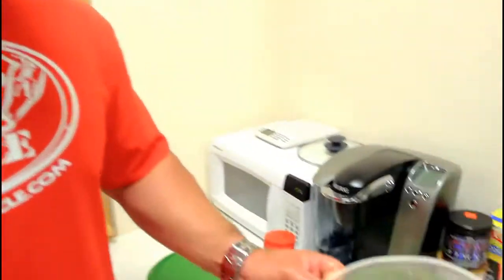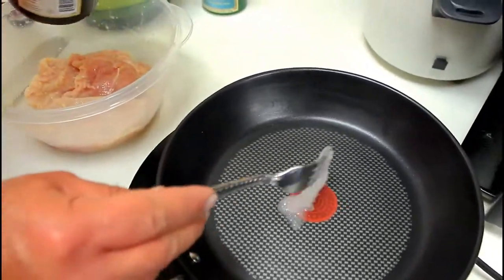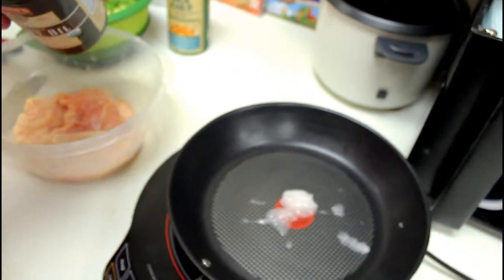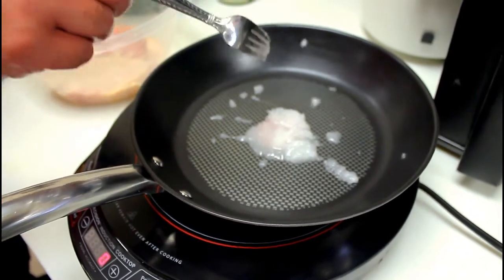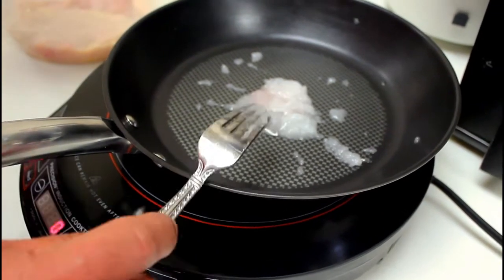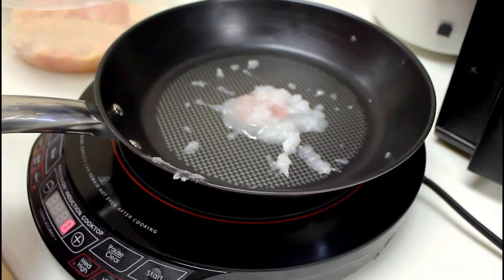Now we have our chicken that's been marinated for an hour in the refrigerator. We're going to put it on the induction cooker and cook it with some coconut oil. I use Barleen's Organic — this is probably the best coconut oil on the market. It's pressed from coconuts picked off the tree, not ones that fall on the ground or might be rancid. I've bought other cheaper coconut oils that had a rancid taste. So I always stick with Barleen's — it seems to be the best quality coconut oil I've found.